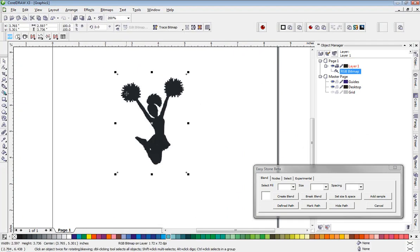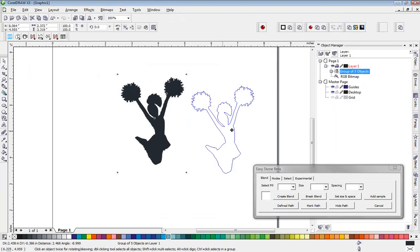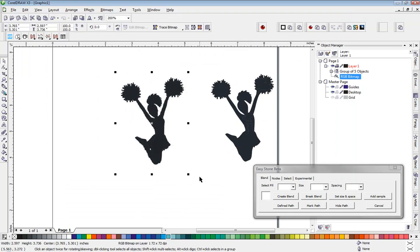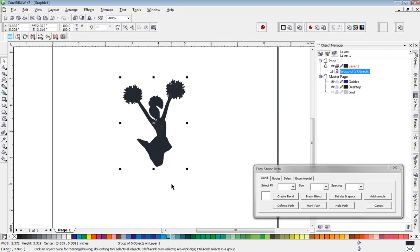Now I'm going to go ahead and trace my image in CorelDRAW. This is a very poor quality image, so we'll choose the low quality image setting. We'll go ahead and click OK to accept the defaults, and there is our traced bitmap. For our purpose, we're not actually using this, but I will show you why we wanted to trace it.